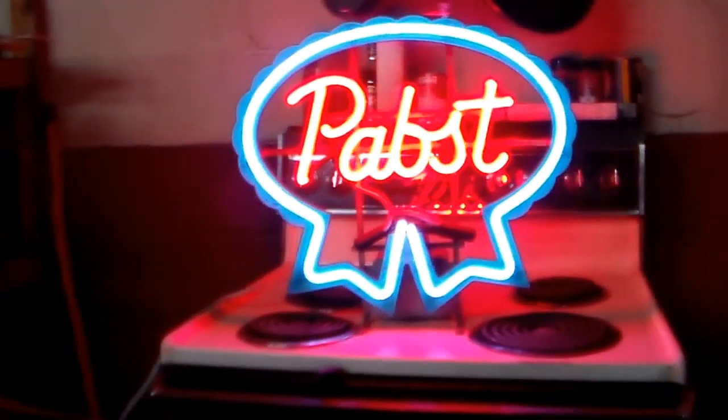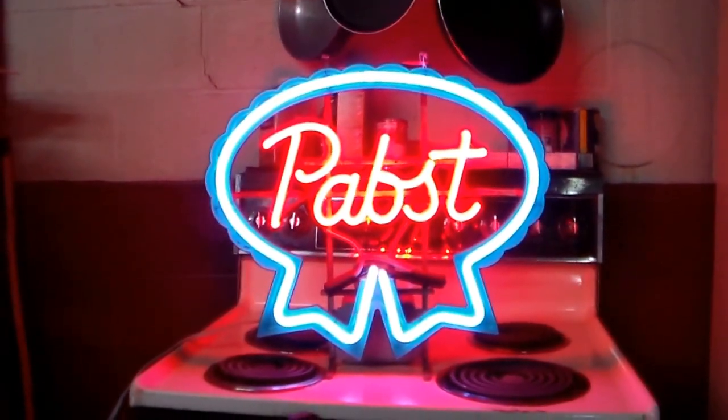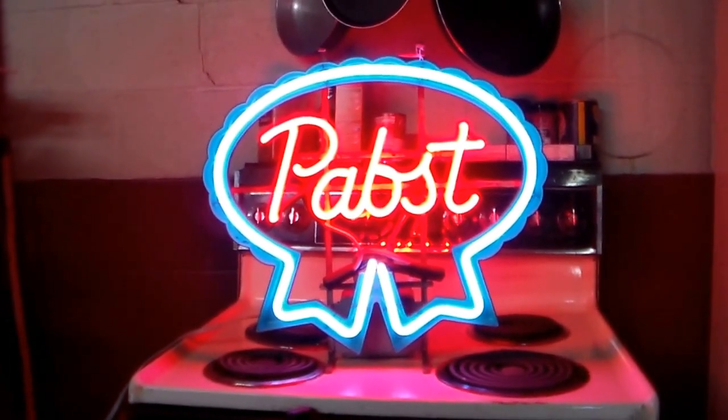I got a question from my buddy JC, boss of the swamp. He says to me, 'Joe, I'm surprised you don't have a PBR neon sign in your shop.' Well, JC — booyah! How's that? PBR. Nice.